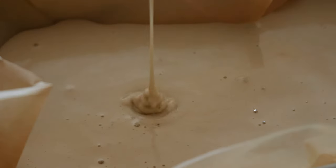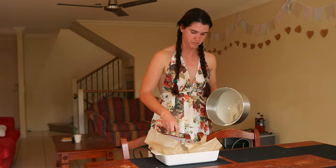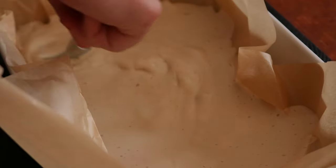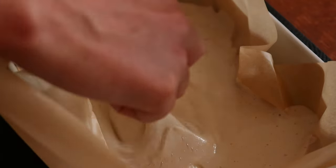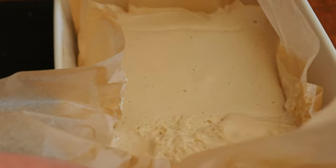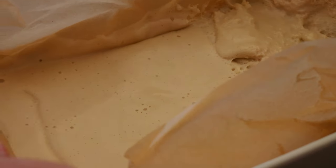Whisk the mixture slightly with a hand whisk to incorporate, then if using, add one teaspoon of colostrum powder into the bowl with the gelatin mixture and whisk again to combine. Set the bowl aside and allow the mixture to sit and bloom for 10 minutes, or until the gelatin is softened.